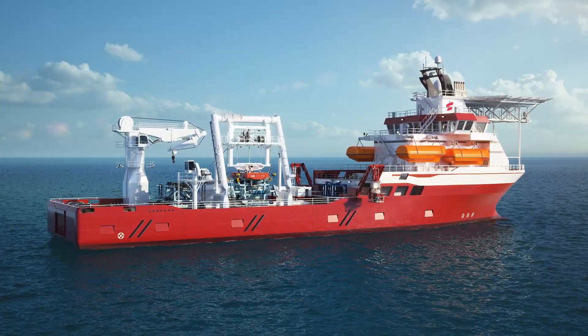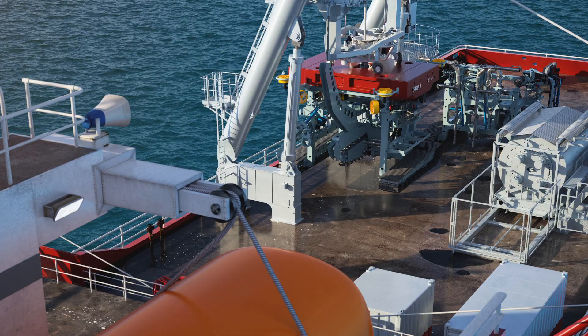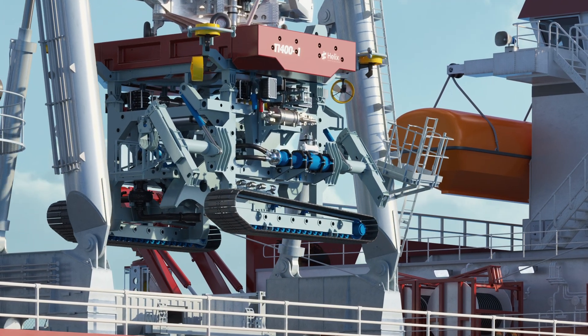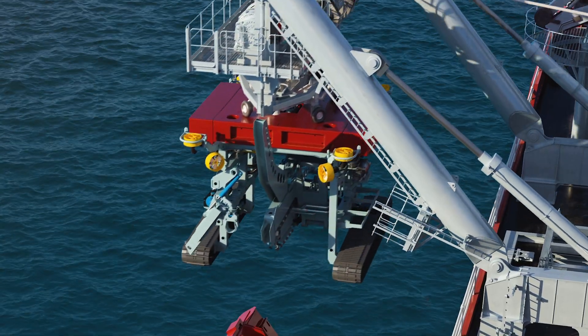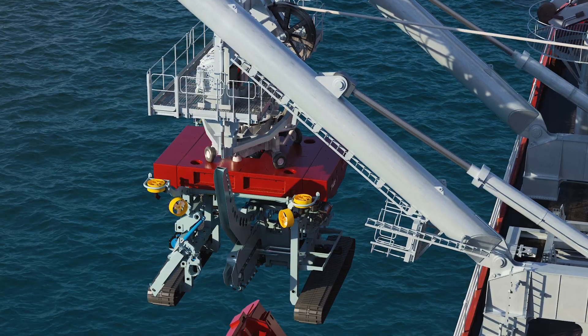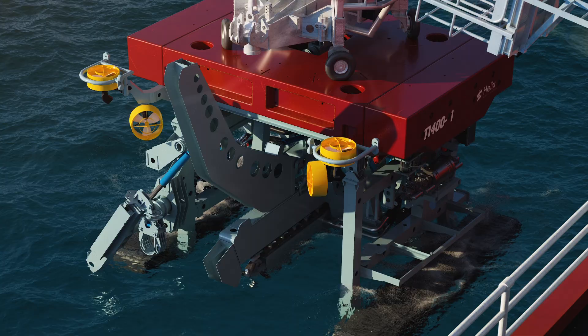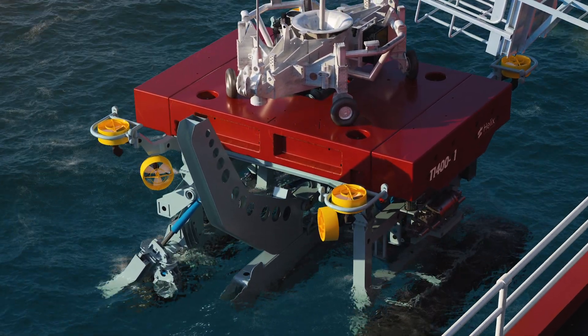Presenting the Helix Robotics Solutions T1400 1 & 2 Trenching System, built by SMD to a market-leading specification. The bespoke modular design enables the trencher to be set up in jetting only or hybrid mode, utilising a chain cutter and through chain jetting. The choice of mode is dependent on the project requirements and seabed soils composition.